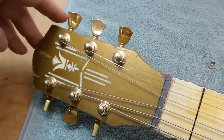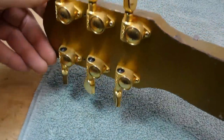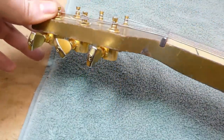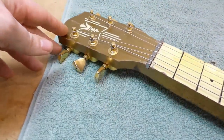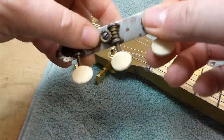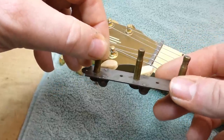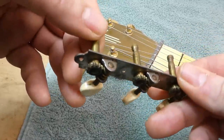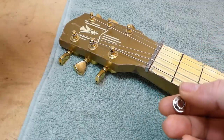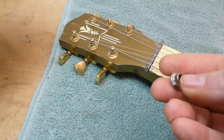At some point in the past, the original tuners got swapped out for these gold Grovers. They kept with the color scheme, at least. But the owner wants to know if I can put the originals back on, because as luck would have it, they were saved with the guitar. I hemmed and hawed a little bit, because I know this style of tuner requires a bigger hole in the headstock, so we couldn't use original bushings — they were gone anyway. But I searched around and found a set of adapter bushings that should hopefully fill that big hole and allow us to use the old set. So we'll give those a try.